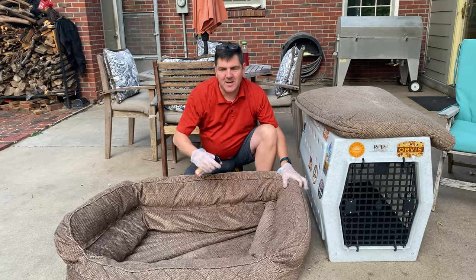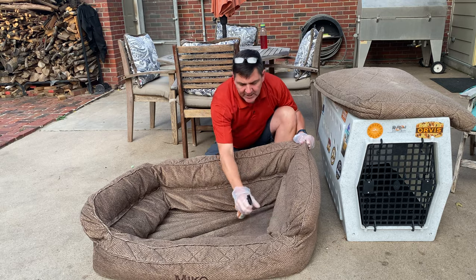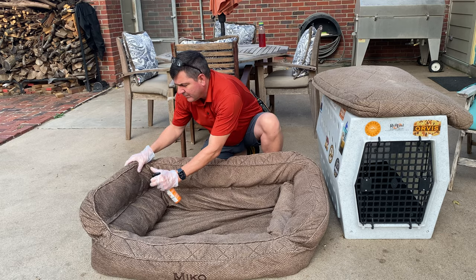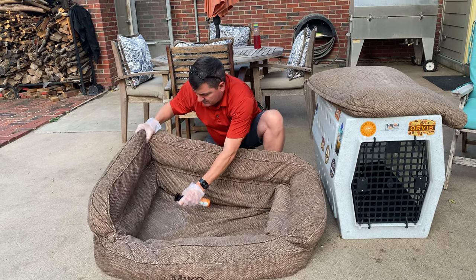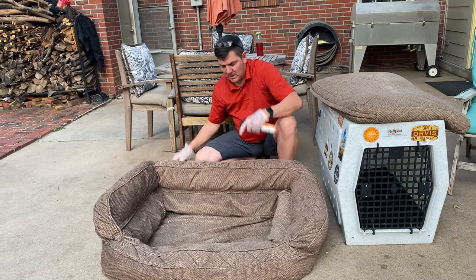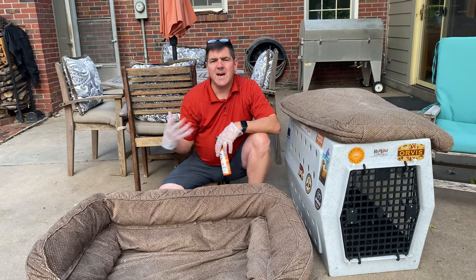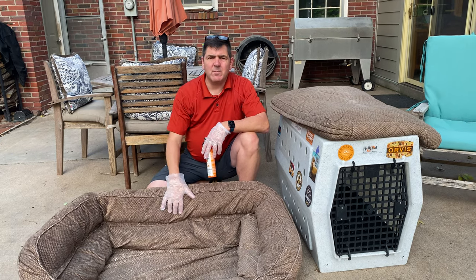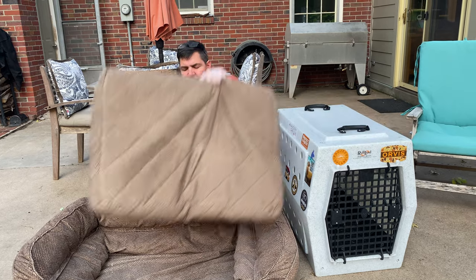The neighbor's dog's got Miko a little worked up tonight. I go ahead and spray all of this, anywhere I think she's going to lay. I don't have to do the backside because that's not an area that's going to touch Miko's fur. I can just do the inside where I know Miko's going to lay.